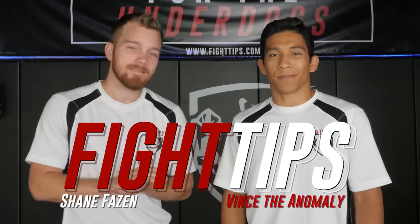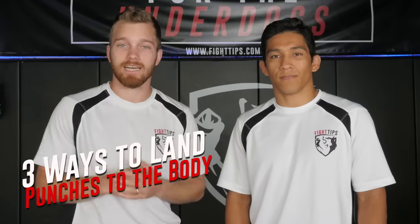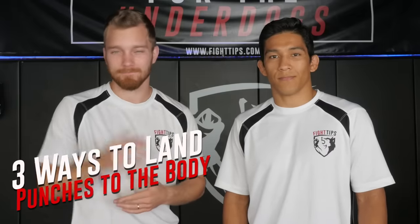Hey, what's going on guys? Shane here, Fancy Anomaly. Today we're going to look at three ways to land body shots, whether it's boxing, Muay Thai, or MMA. It's going to be safe and effective so they don't get hit on the way in. Let's take a look.